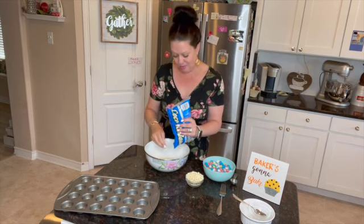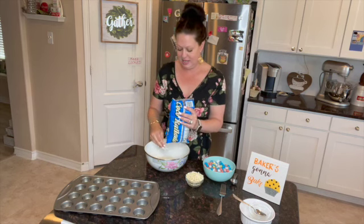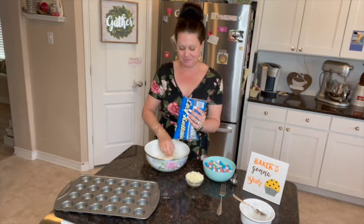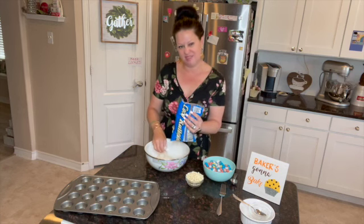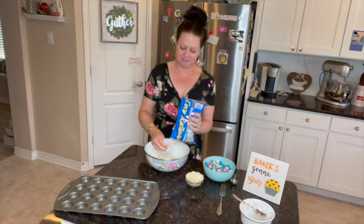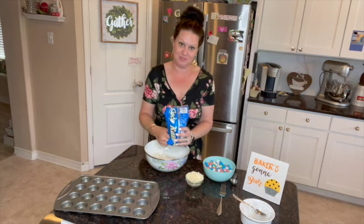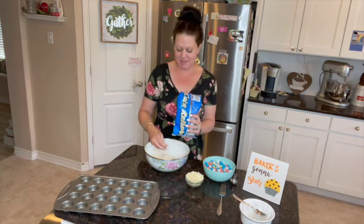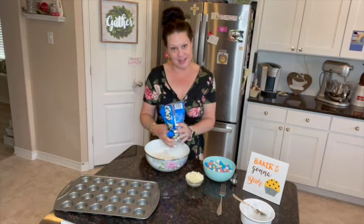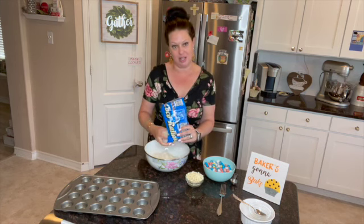I want to talk about something else, which is the hug test. You think you might have forgiven somebody in your life and you think you might have moved forward. Can you hug them? If they were standing right now in your kitchen, could you hug them? If you can, you've moved forward — you've forgiven. If you haven't, you won't be able to hug them. If they were standing in front of you right now and you couldn't hug them, then you have not let go of what they've done to you.